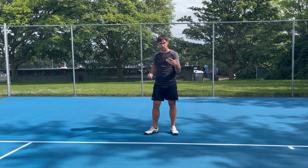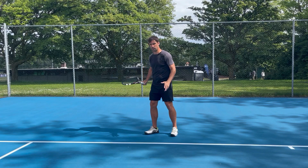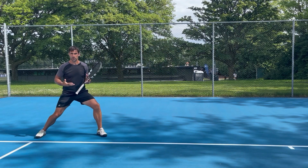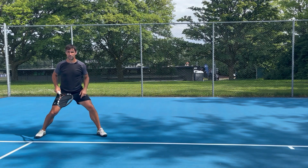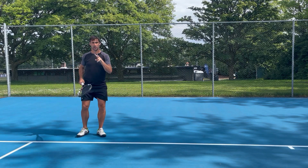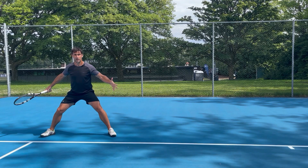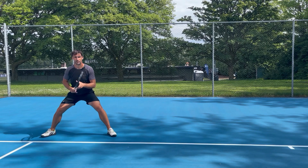The key to making a really good recovery step is the way that you land and the way that you load so you can push off. There are three things that are going to be important about this movement. Number one: you've got to lower your center of gravity — get from up high to down low. Number two: you've got to have a wide base of support, so your feet have got to be far away from each other, and really that happens at the same time that you're lowering your center of gravity.